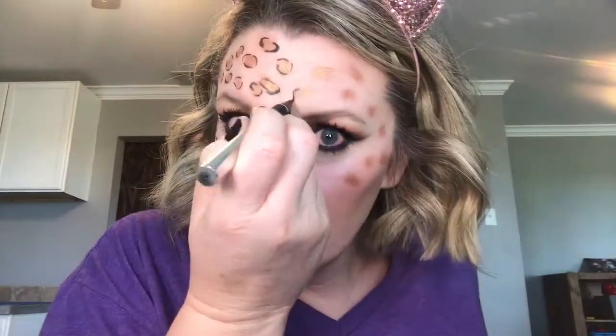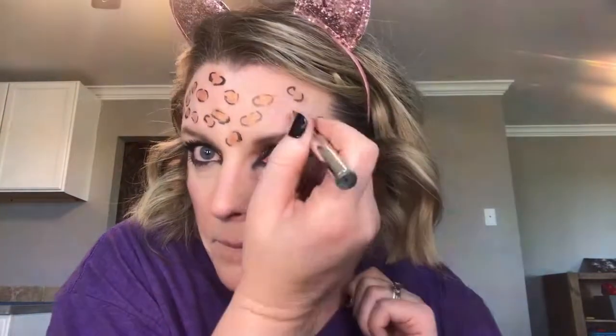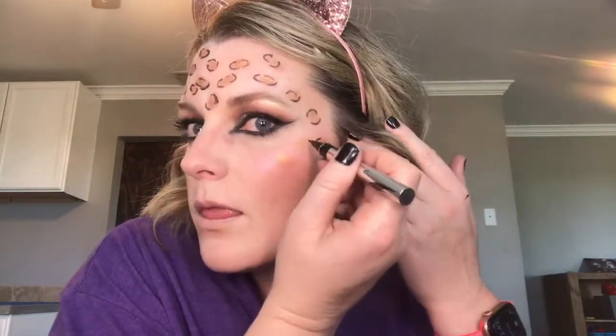This thing might be completely running out. I really don't want to use my good one. So we can do it. Now we're going to take my Stargazer white again and do this little area. I'm going to make a little cat nose.